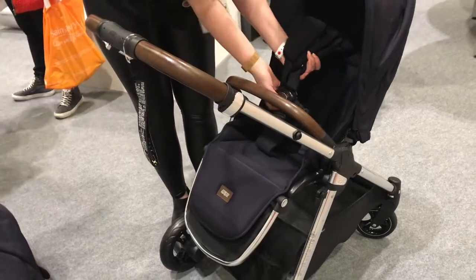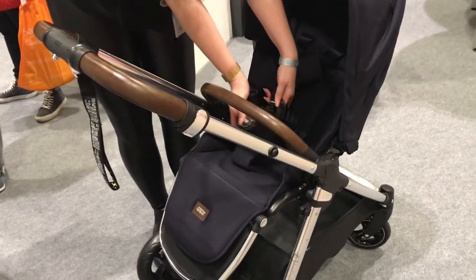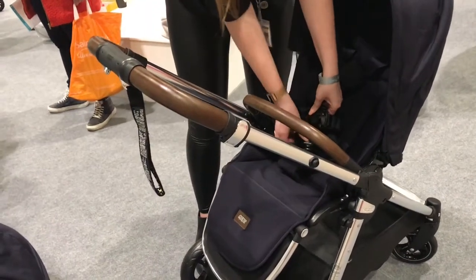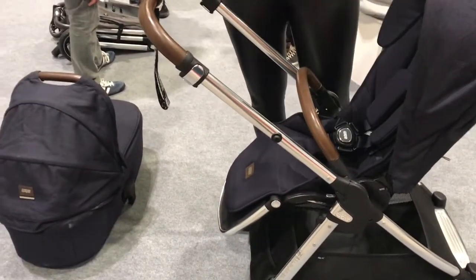Five-point harness — you've got this in here, crotch pads and shoulder pads as well. To remove it, you click, it goes into three parts. Put it back together and it will make a click, and then you know baby is safely in place.